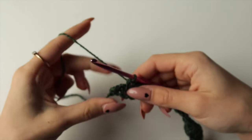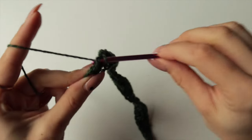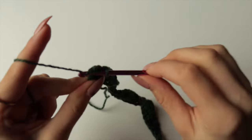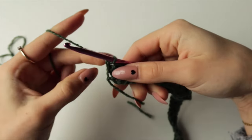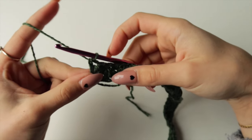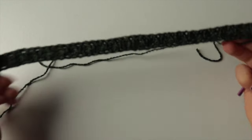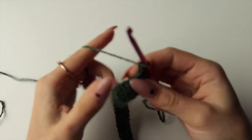I'm nearly at the end with two stitches left, so I'll finish with a single crochet and then a spike stitch into the very last one. It might look a bit odd because the spike stitch hangs off your row, but don't worry — just chain one at the end and turn your work.